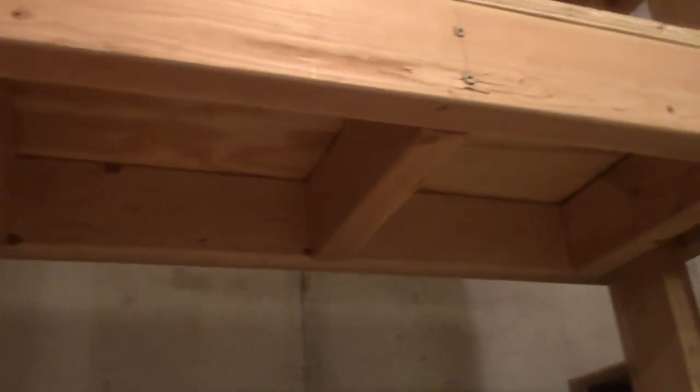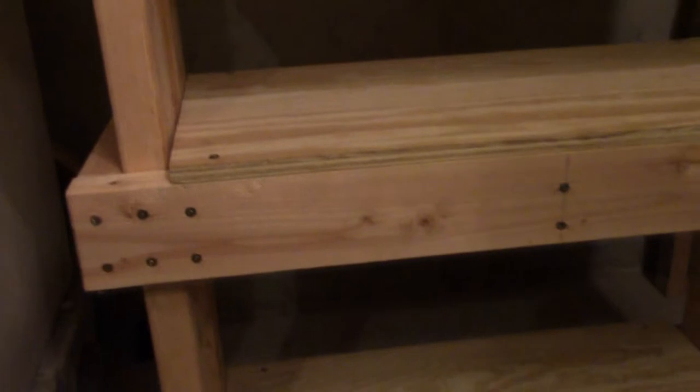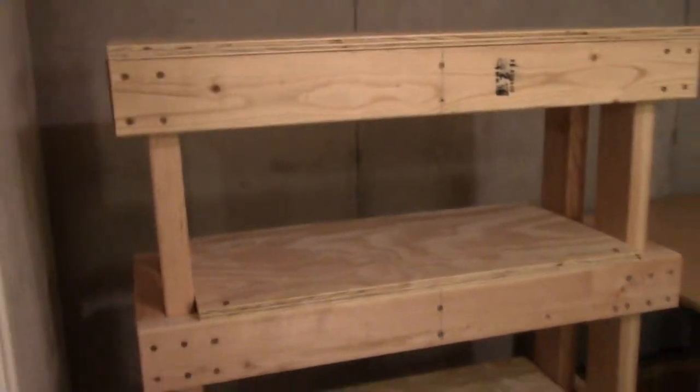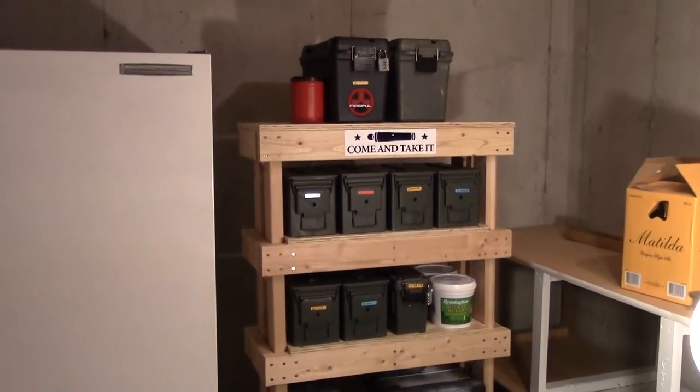Down here you'll see there's a lot more support for the weight, so that'll definitely hold all the weight from the ammo cans. There are definitely a ton of screws in here, so the thing is pretty solid. I'll move everything over to the new shelf.